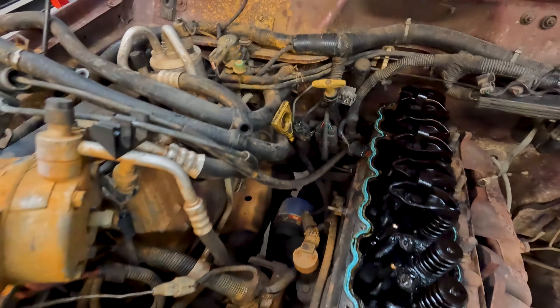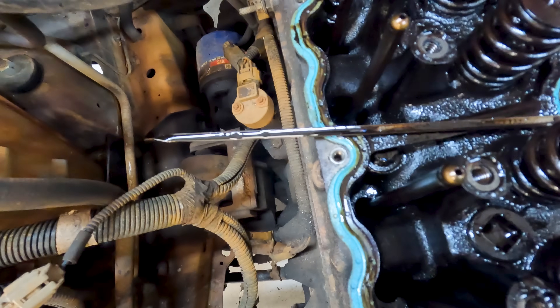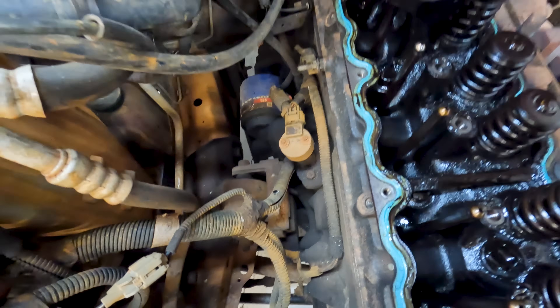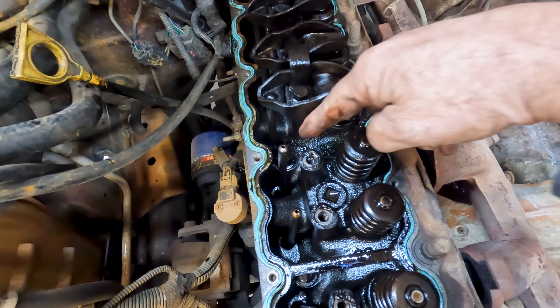Several viewers pointed out that these 2000-2001 4.0s are prone to cylinder head cracking, and I thought that might be it. But on these heads, where they crack is on the top surface under the rockers — that would put water in the oil, not in the combustion chambers. You can see there are no traces of water in the oil. The crack would have happened right in this zone, but that's not the issue we have here. That would put water in the oil and make a mess, but it wouldn't give us a misfire and water out the exhaust.